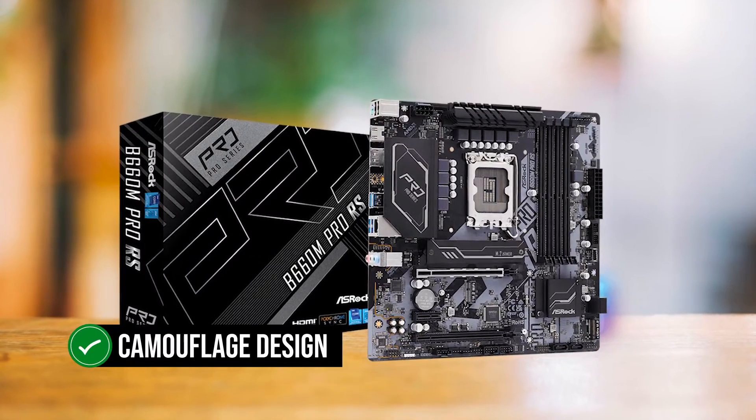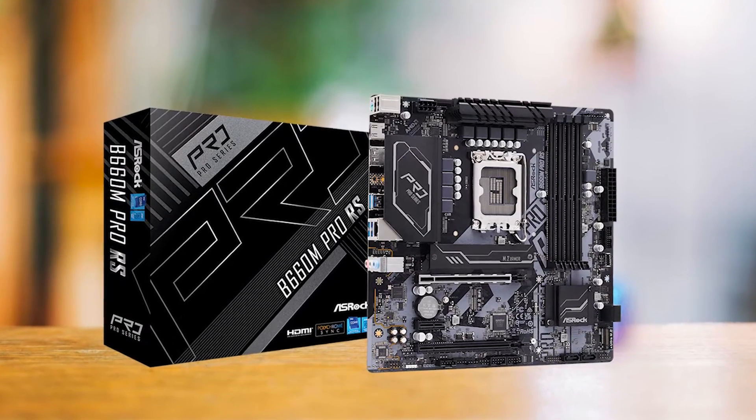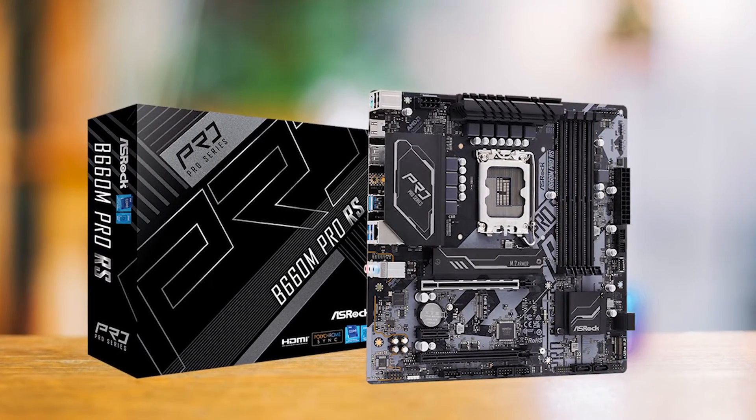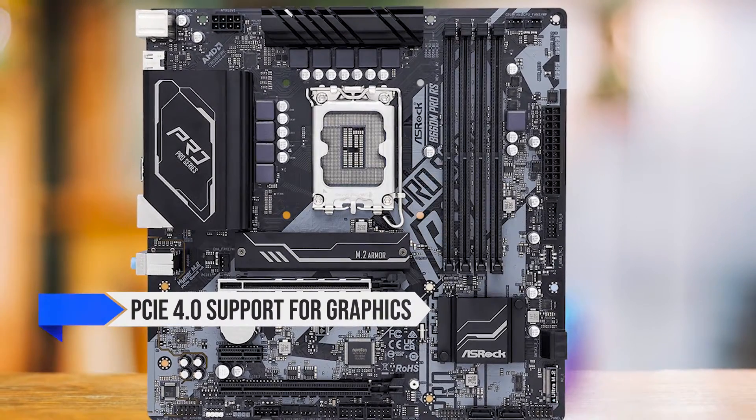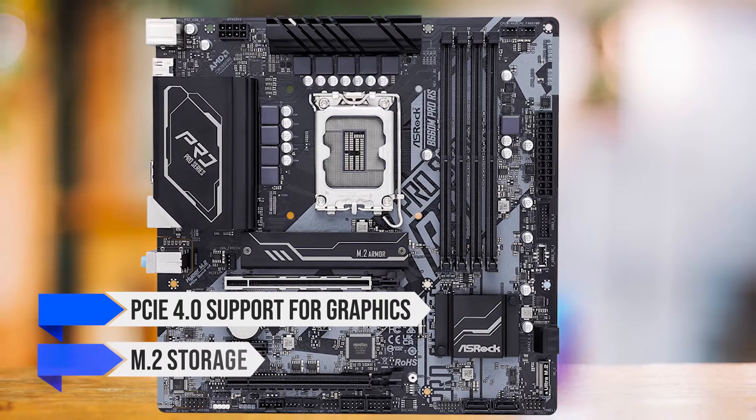Its camouflage design is more appealing in person than in photos, and while it lacks the flashy cooling systems and extensive features of pricier Z690 boards, it still offers PCIe 4.0 support for graphics and M.2 storage.